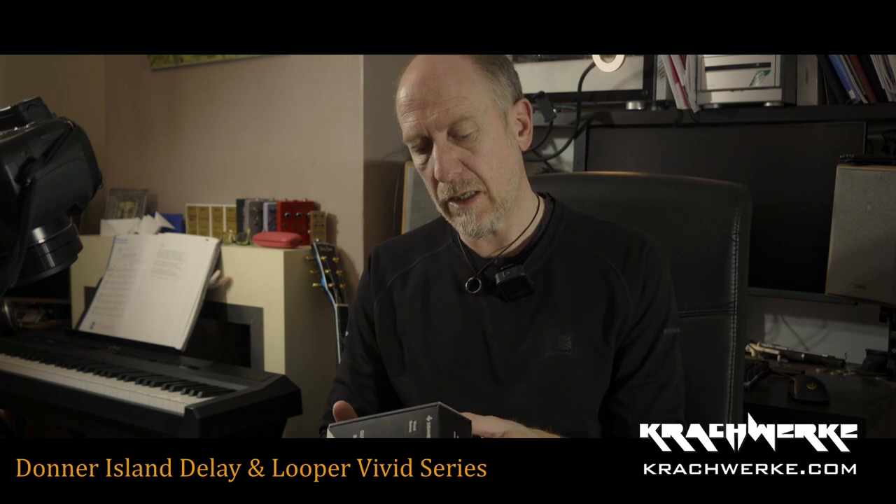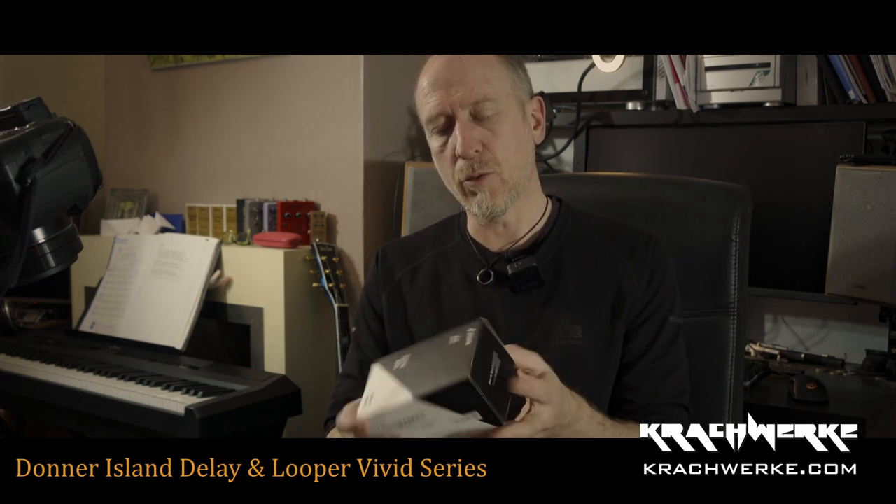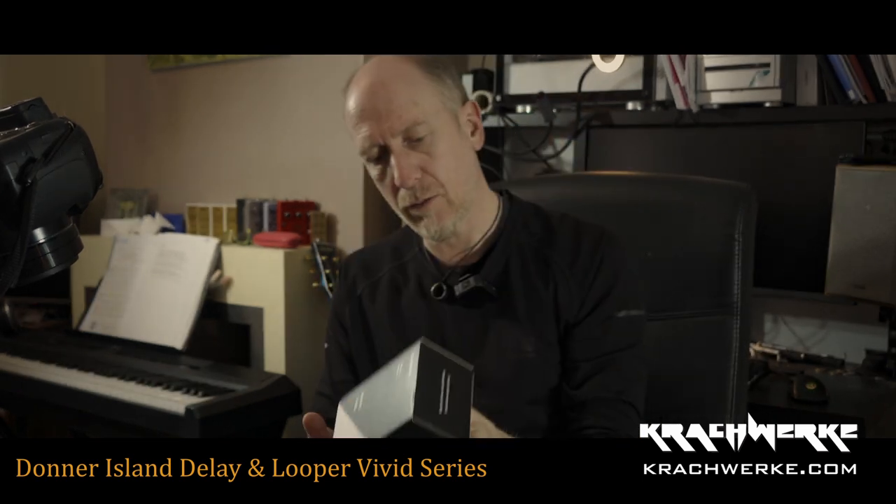This is the Delay and Looper Guitar Pedal. Boxy Woxy — looks like all the others. This is also the Vivid series; this must be some sort of new series.